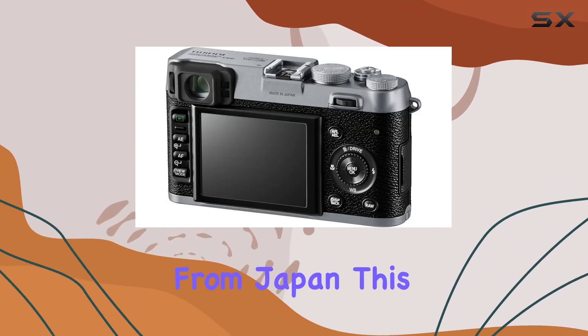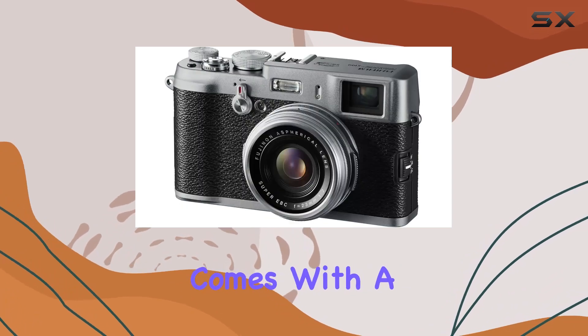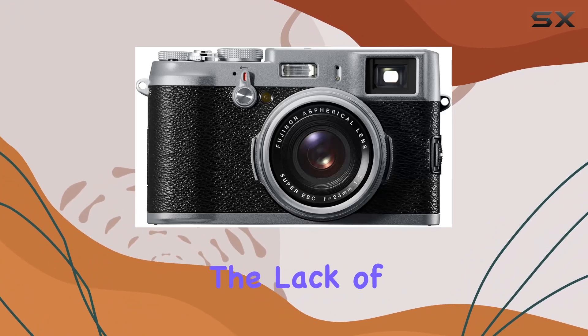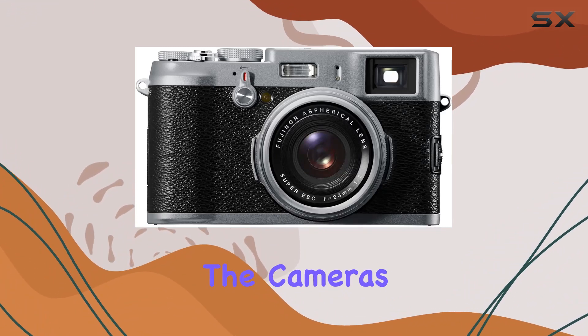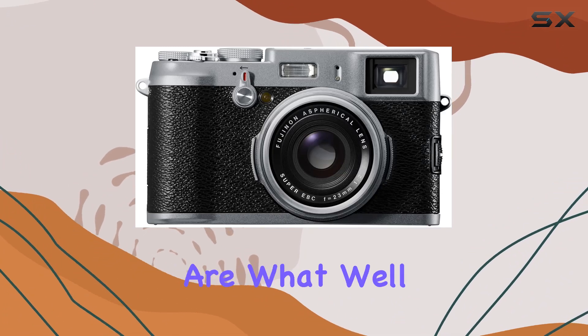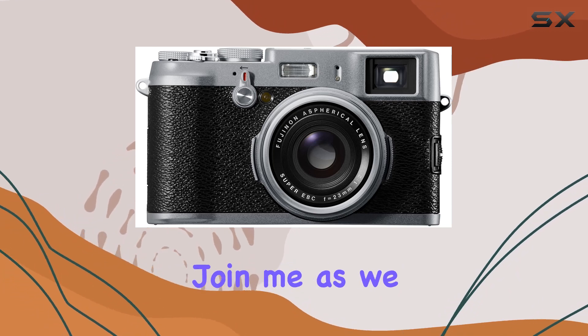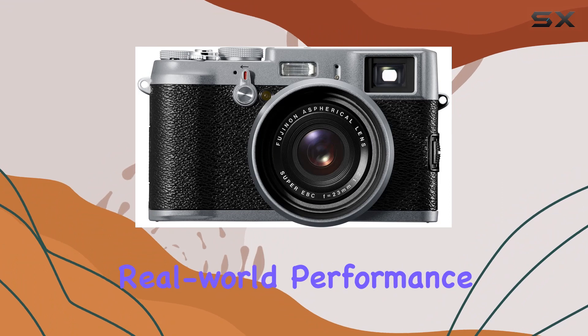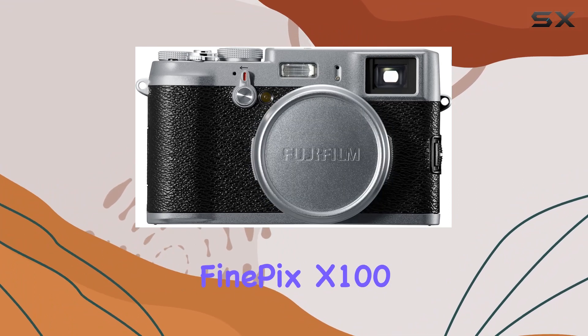Imported from Japan, this FinePix X100 comes with a Japan language instruction manual, adding an authentic touch to the experience. While the lack of warranty might concern some, the camera's build quality and performance are what we'll be focusing on in this review. Join me as we explore the features, image quality, and real-world performance of the Fujifilm FinePix X100.